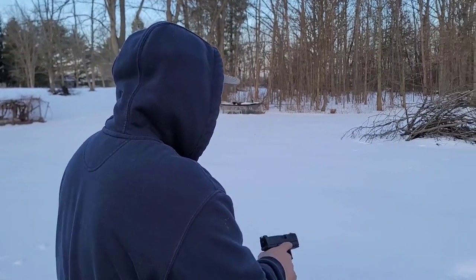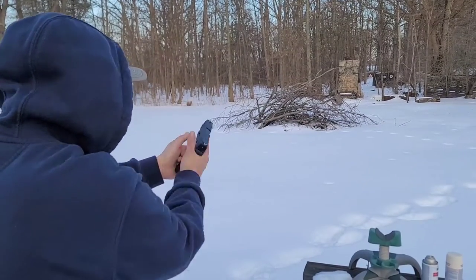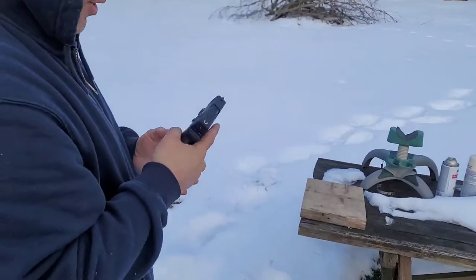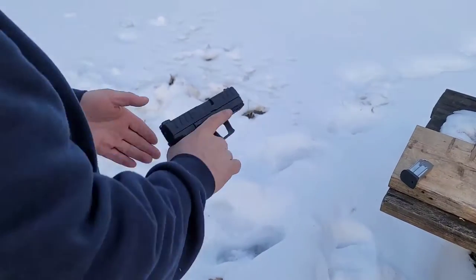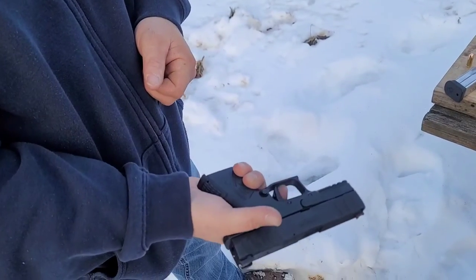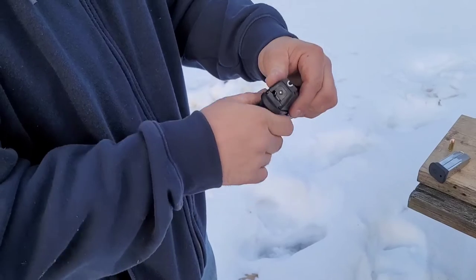All of a sudden we had a dead trigger. Trying some random reloads at about 75 yards — the trigger had completely stopped. It was locked, jammed. The striker was back but the trigger was dead.